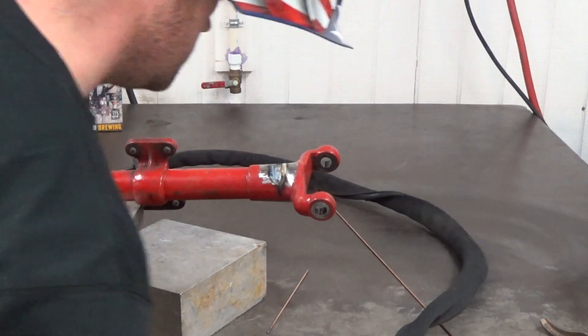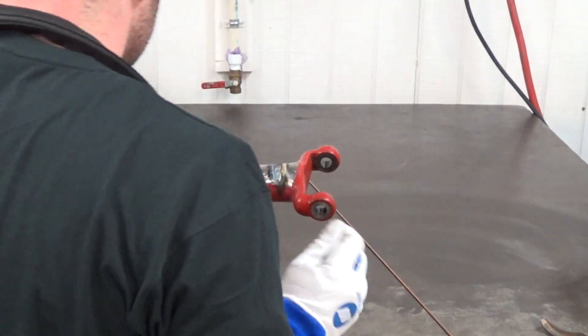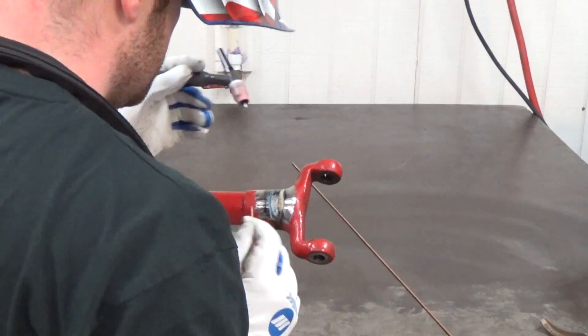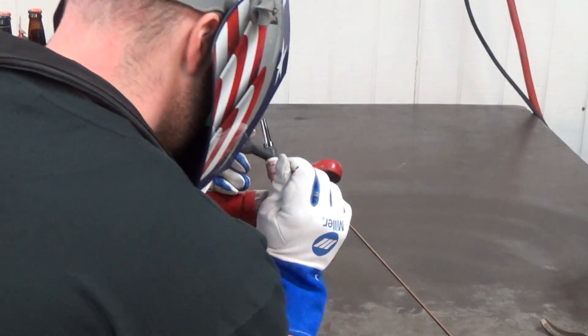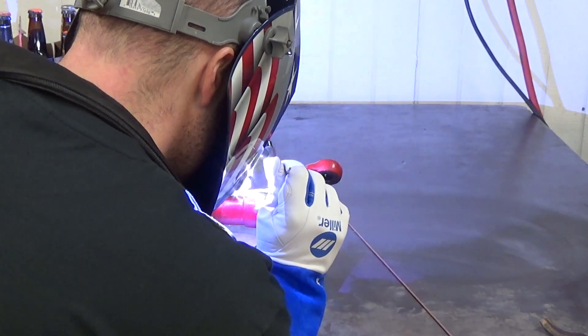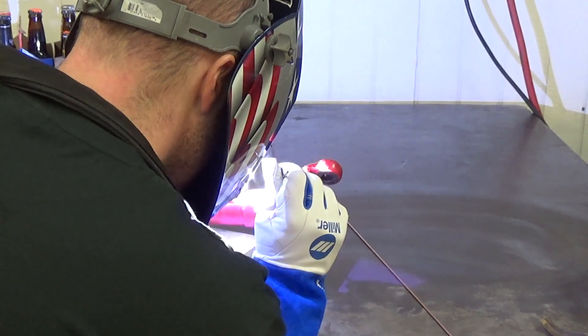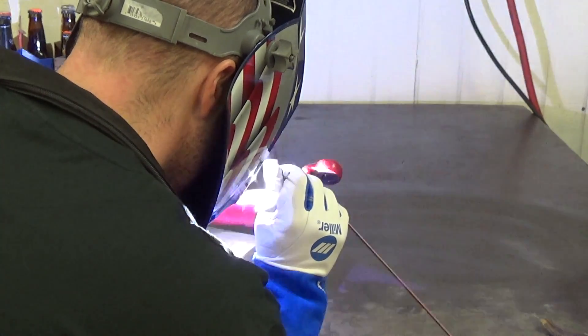Ready to do the finishing passes here. When you weld something this thick, you're going to get a little bit of undercutting at the edges of the weld, and when you grind it flush it's going to show up as kind of — they're almost going to look like cracks themselves. So you've got to run a couple more beads down the sides there at lower amperage so you have some material there to feather out.